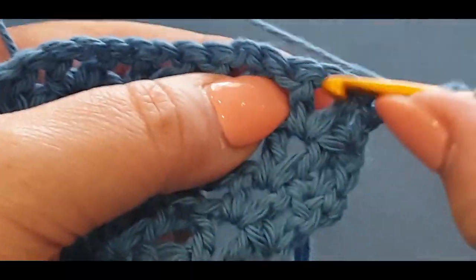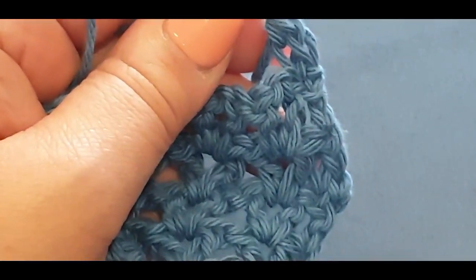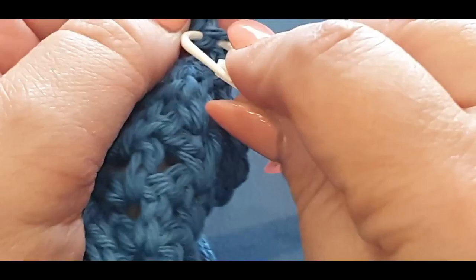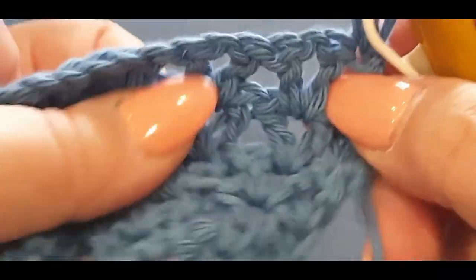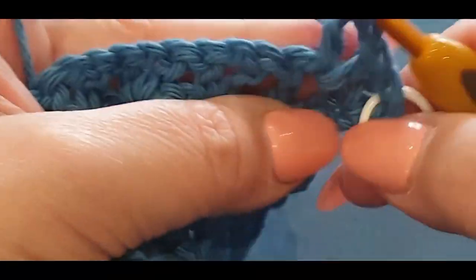Before you continue v-stitching, pop your stitch marker in there because that's what I forgot to do before — you'll find at the end of this row we're going to struggle to get in the stitch otherwise. Pop yourself in the next v-stitch with your v-stitch, chain one and v-stitch.